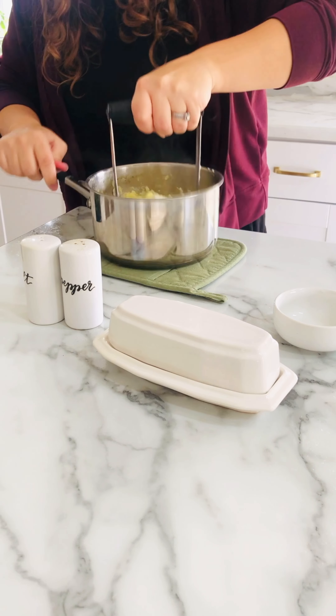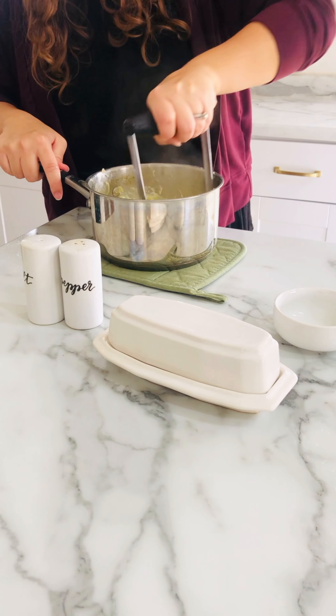I want to get all the chunks out and then I will mix it up and get them whipped with the mixer.